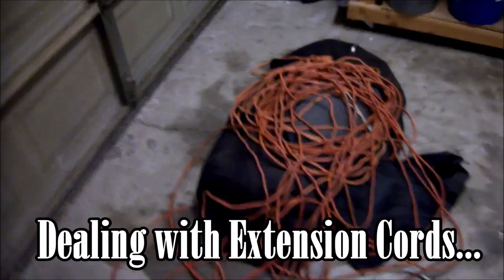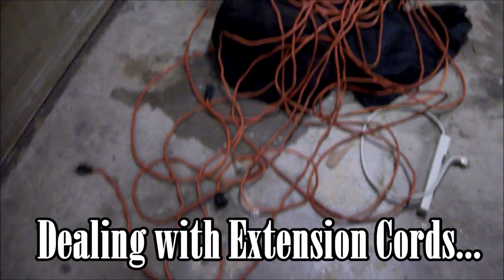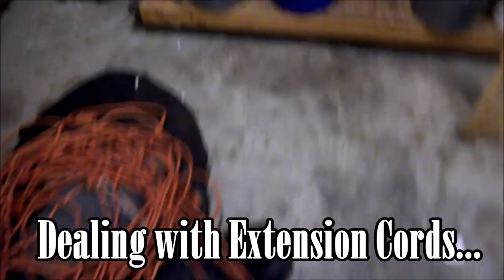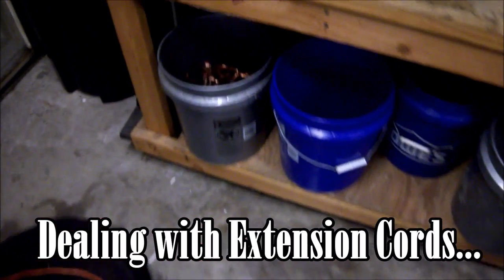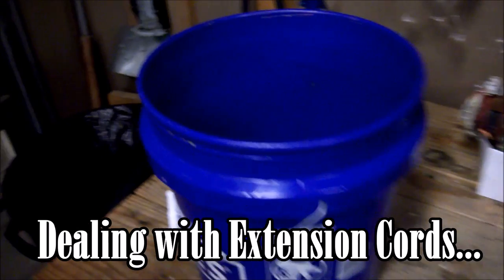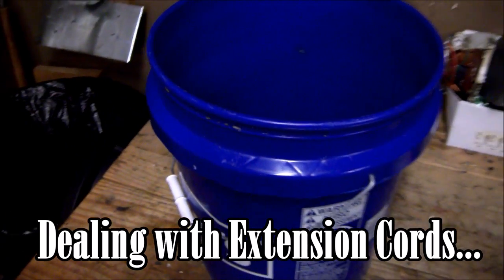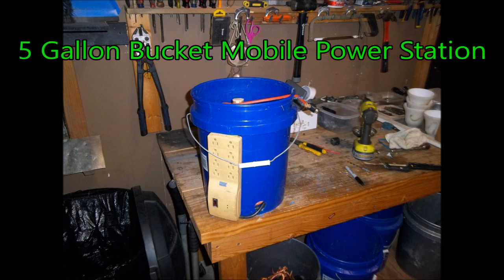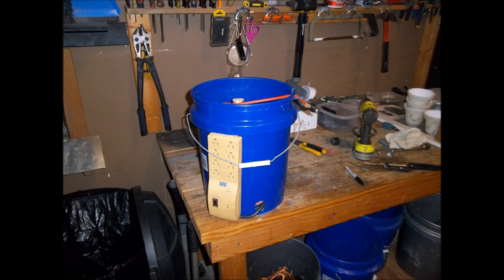Hey folks, it's Chris here and today we're going to deal with extension cords. I've been neglecting my garage — I've been spending all my time in my shop and it's time to start cleaning. My extension cords are laying everywhere and I've got a good solution for it. We're going to make a five gallon bucket mobile power station to store all of our extension cords, and it's kind of cool. I'm going to show you how to make one and what it can do.